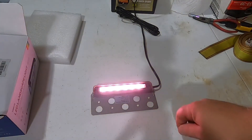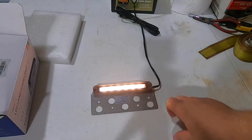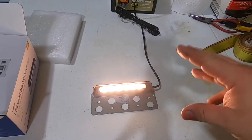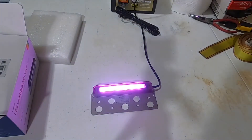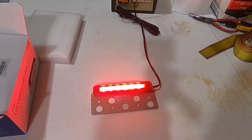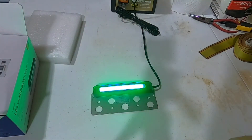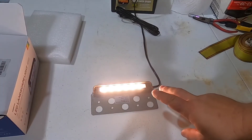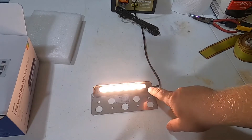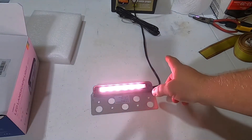It also cycles through colors — there's a fast pulsating cycle that moves quickly from one color to the next. There's another mode where it dims down, changes color, and brightens back up, then repeats that slow dim-and-brighten cycle.